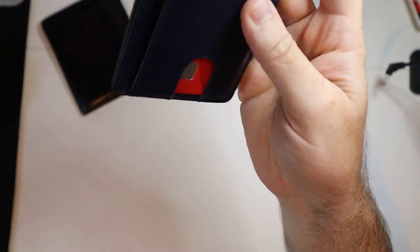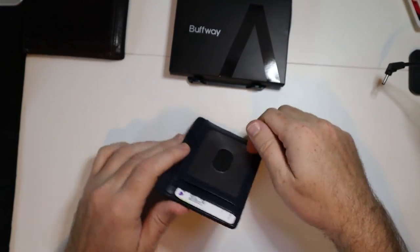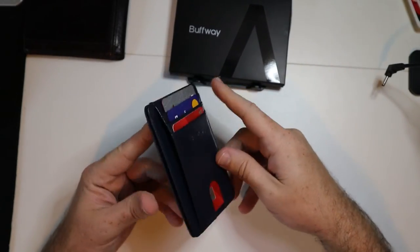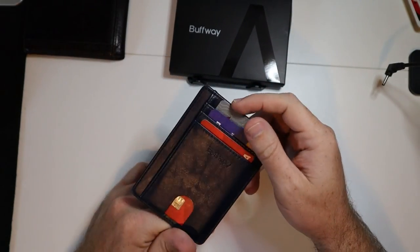We got the logo right there on that side, and I've been able to carry my wallet around a lot more and even put it in my front pocket, which is something I was never able to do with this bigger, thicker wallet. So definitely, if you're looking for a slim wallet, RFID blocking, and a bunch of different colorways, I would look into the Buffaway. I like it — it's a good price point.